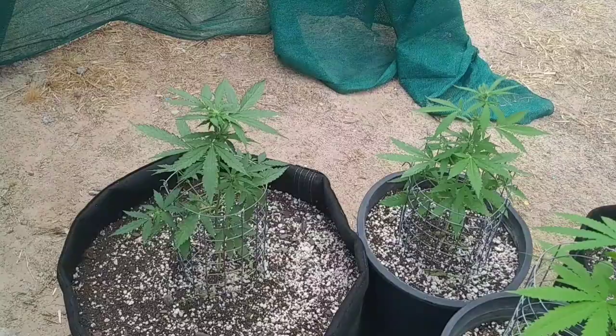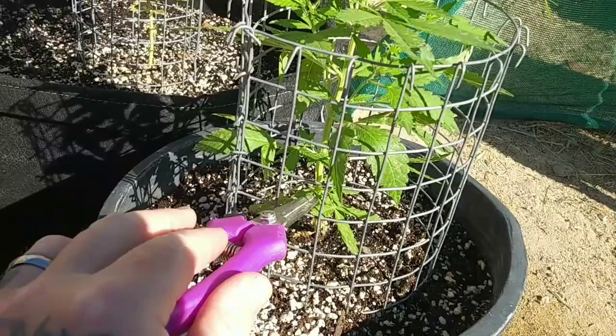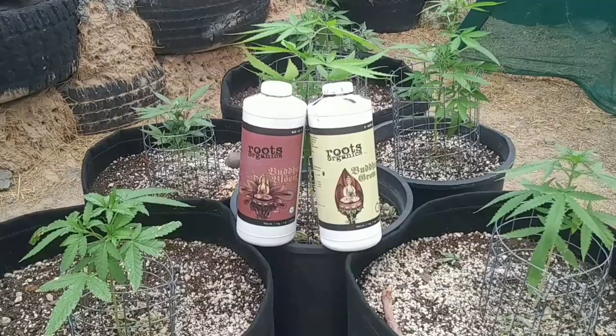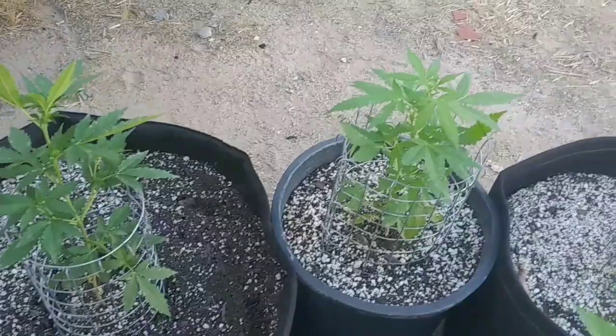What up guys, Desert Punk back again with another grow video. In today's video we'll be going over week number five of the Gorilla Glue autoflowers from Growers Choice Seeds. We'll be adding some very beneficial bugs inside our grow tent, doing some very light trimming of our plants to redirect energy upwards, and getting our girls started on their first taste of nutrients.